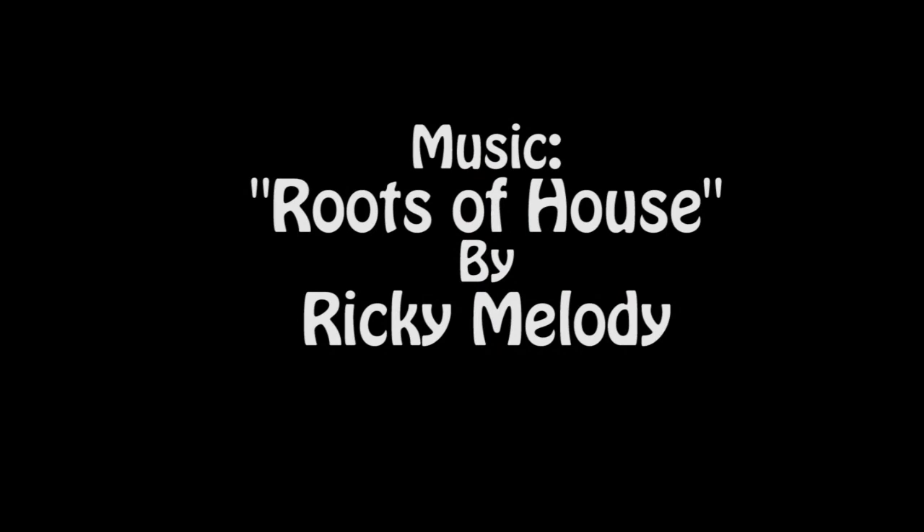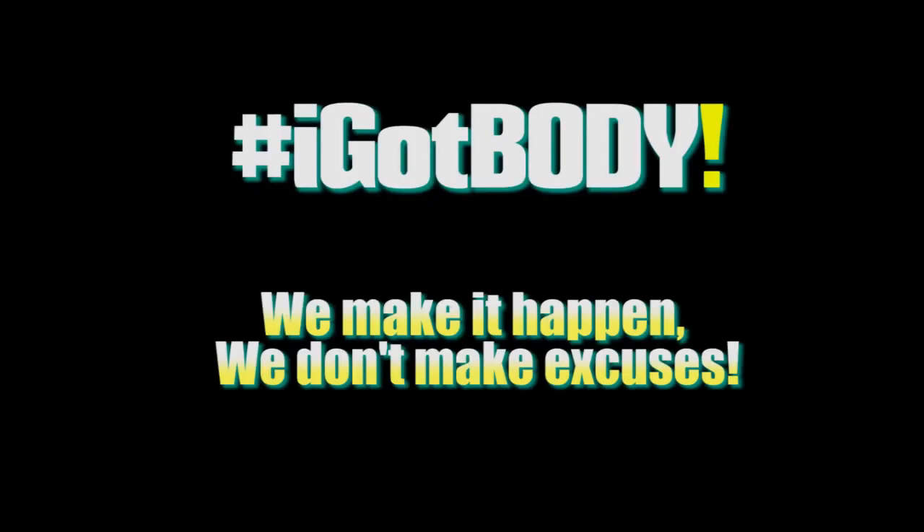Tweet me at Kali Got Body whenever you do the Wake Up Call Workout, and tag I Got Body whenever you are working out, eating clean, and doing something to get you closer to your fitness goal — showing off our progress in summer 2013. You got this, make it happen, no excuses.